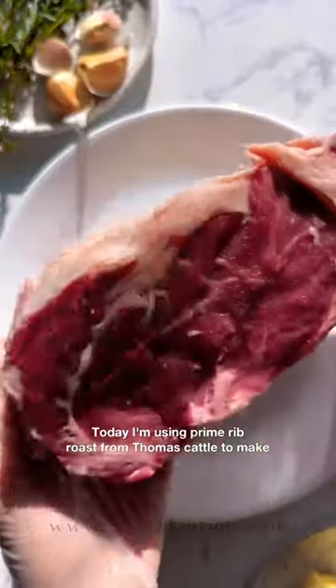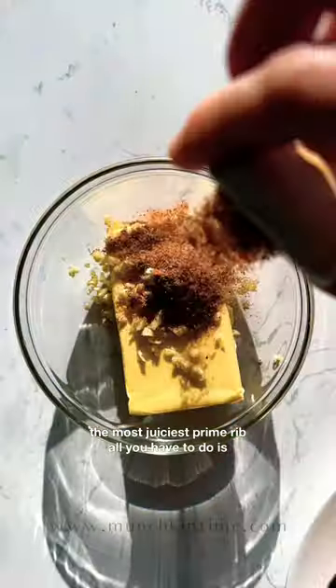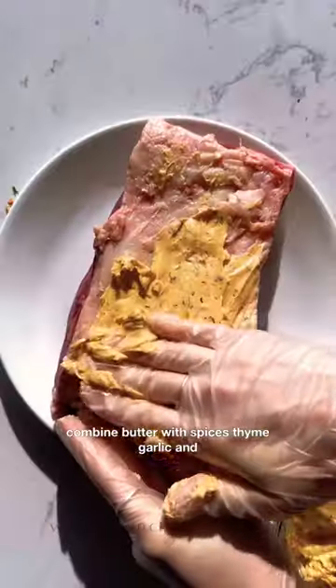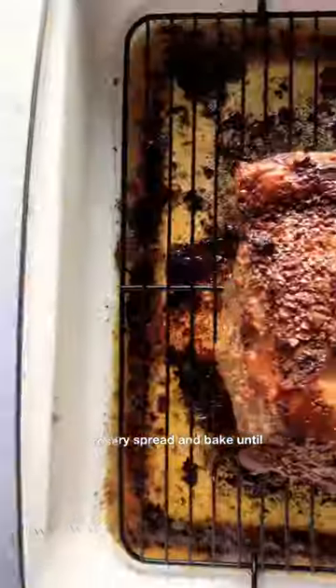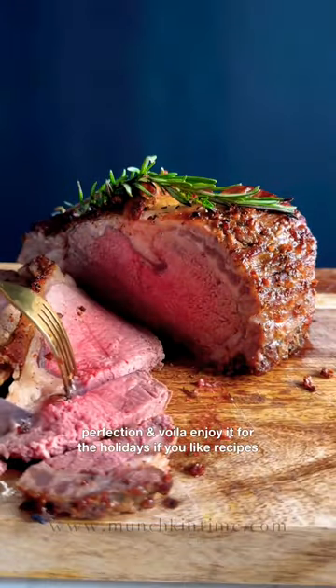Today I'm using prime rib roast from Thomas Kettle to make the most juiciest prime rib. All you have to do is combine butter with spices, thyme, garlic and rosemary, spread and bake until perfection. And voila, enjoy it for the holidays.